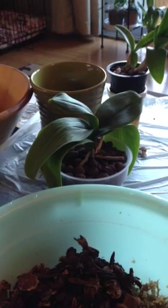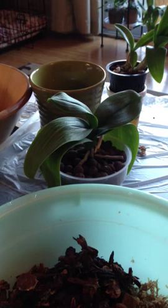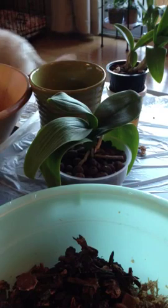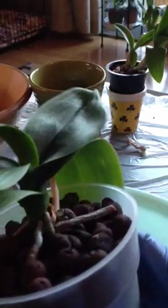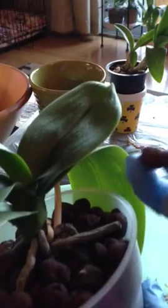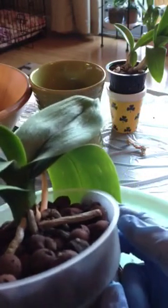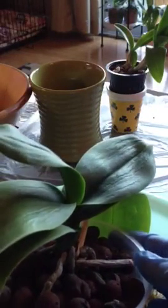Hi YouTube, this is Vee. How's everybody doing? I recently did an update video of all my orchids, and I sort of did a really quick update of the phalaenopsis that I planted in the hydroponic beads. And it's not doing so well, so I said that I would do a repotting video of the orchid. So this is what I plan to do today.